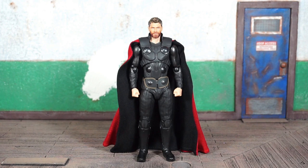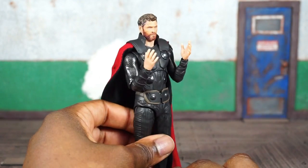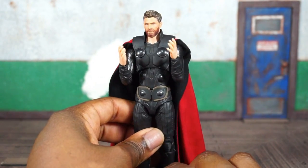They got rid of the plastic cape — you've got an actual cloth cape here. This is arguably one of Thor's best costumes in the MCU in my personal opinion. There are not a lot of accessories with this guy, which is another reason why it's not worth the exorbitant price tag. Let's get into what he does have.